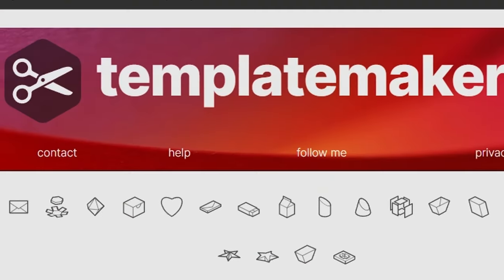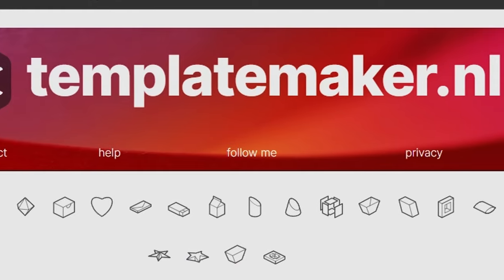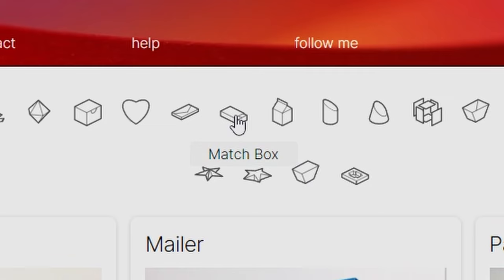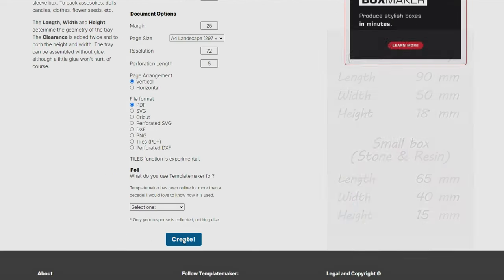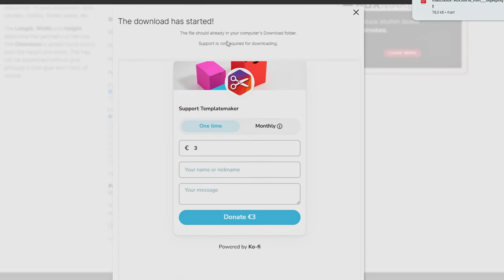We used this site, Template Maker, that has a lot of really great designs. Go to templatemaker.nl, click the matchbox icon, and here you can customize your box to your liking. The measurements that we used fit in the Everdell box, but if you're making a holder for a different game you might need to choose different measurements. Your template downloads immediately once you click create and you can choose to donate if you wish.